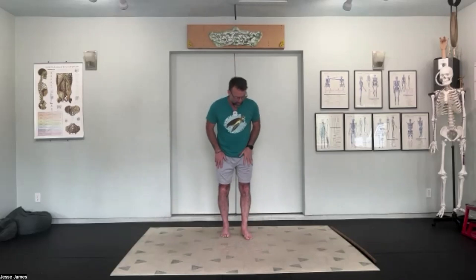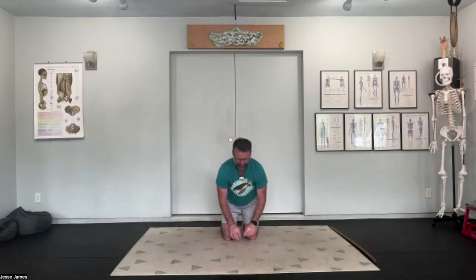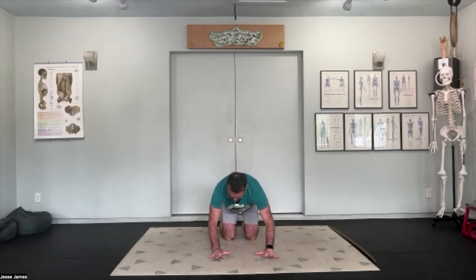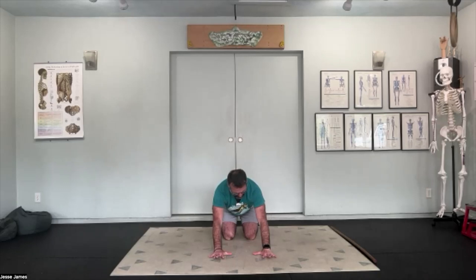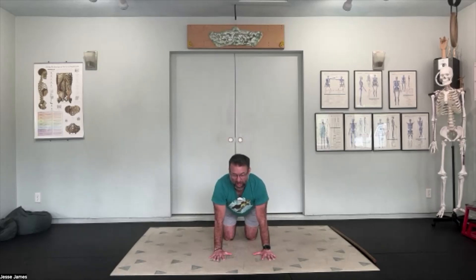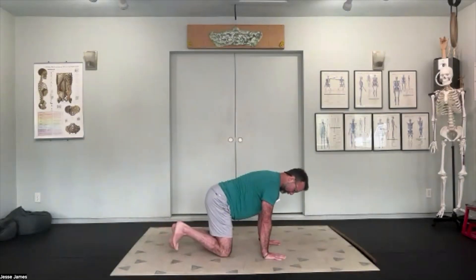Now we're going to drop down to the floor, getting into our quadruped position. Spread fingers out nice and wide, grounding the palms, getting as much surface area of the hand engaged to the floor. Elbows are actively extended and straight but not locked out. Toes are going to be tucked. We're going to focus on the feet first and do a little bit of foot mobility.